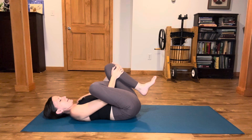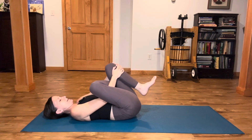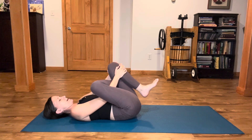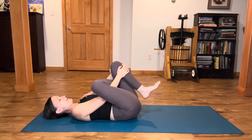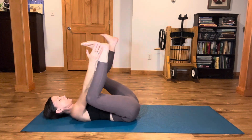Move with your breath a couple of times. Inhale, hugging in. Exhale, press away. Inhale, hugging in. Exhale, press away. Inhale, hugging in. And exhale, slowly unwind back into full happy baby.